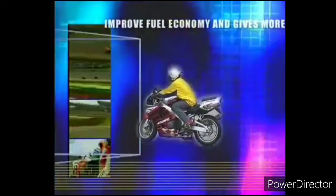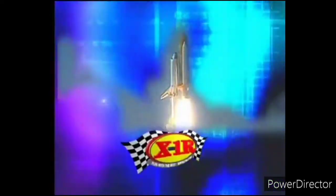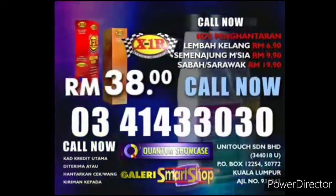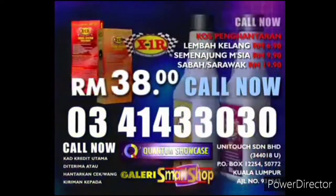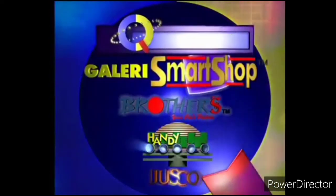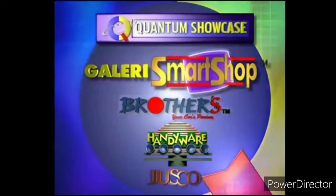Find out what leading race car drivers, motorcycle racers, NASA scientists, and people just like you already know. Put X1R on your vehicle today. Call the number on your screen now and get X1R Fuel Treatment today for only 38 ringgit. X1R — the next generation fuel system treatment. Also available at all Quantum Showcases, Gallery Smart Shops, Brothers, Handyware, and JustGo outlets near you.